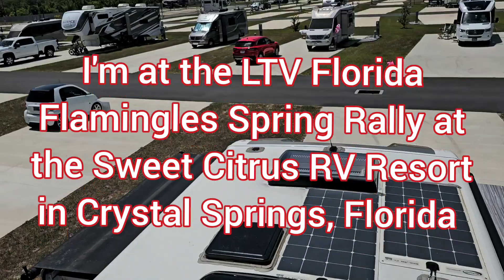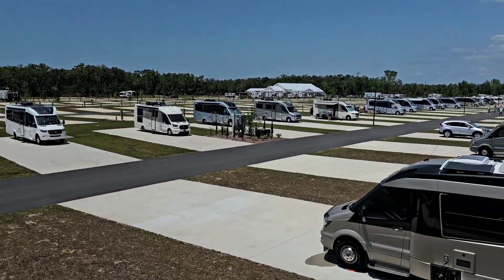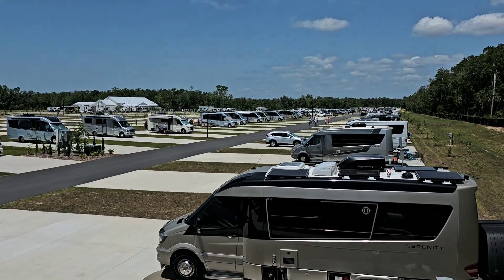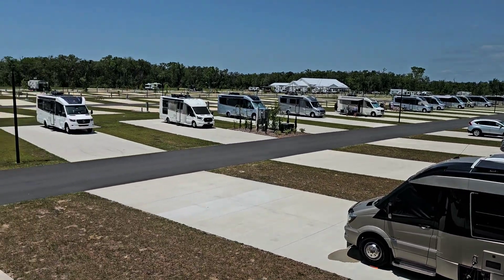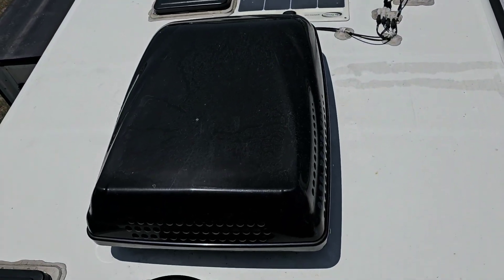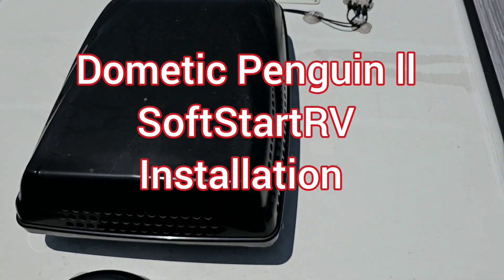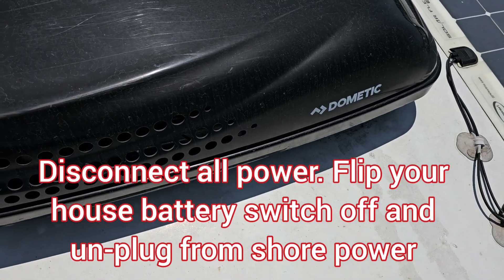I am at an LTV rally — this is the Florida Flamingos — and there's nothing but leisures as far as the eye can see. But I'm up here on a Unity installing a SoftStartRV on the Dometic Penguin 2.